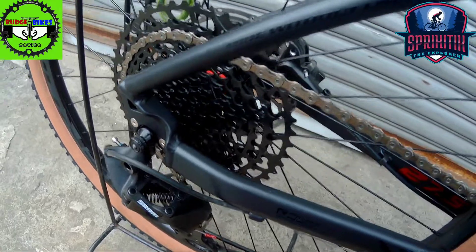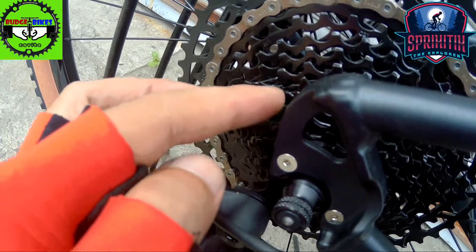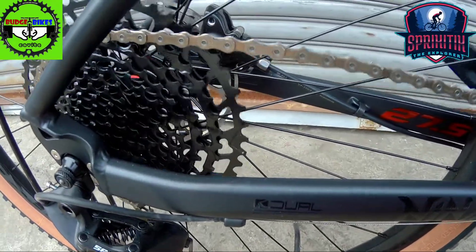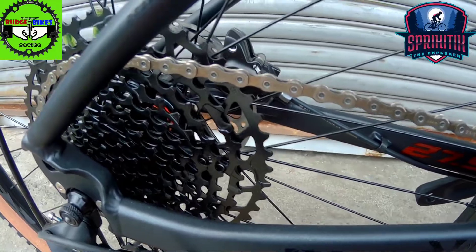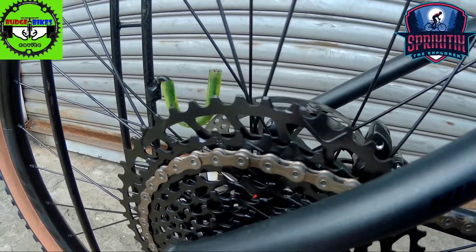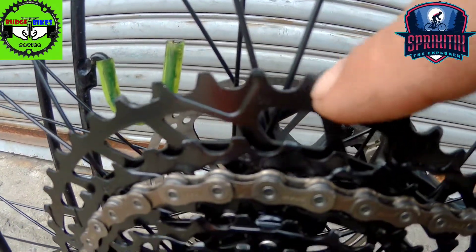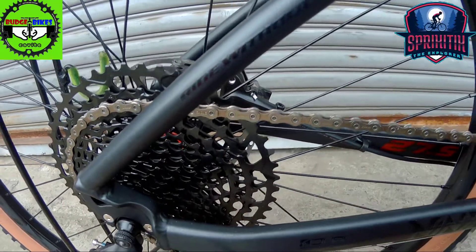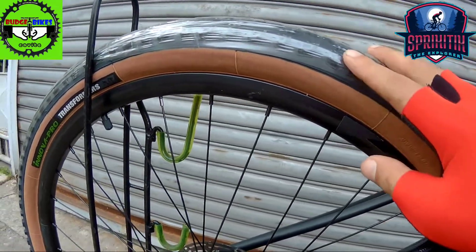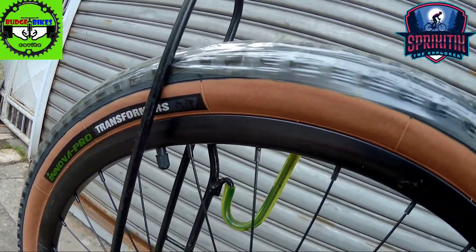Ilang speed ba to? Check natin sa kanyang sprocket. Para malaman natin kung ilang speed ba talaga: 1, 2, 3, 4, 5, 6, 7, 8, 9, 10, 11, 12 — 12 speed sya mga spigitik. And then yung pinakamalaki nyang sprocket is 50T — 11 by 50T na yan, 12 speed. Pagdating naman sa kanyang tires mga spigitik, ginamit sa kanya is Innova Pro Transformers.